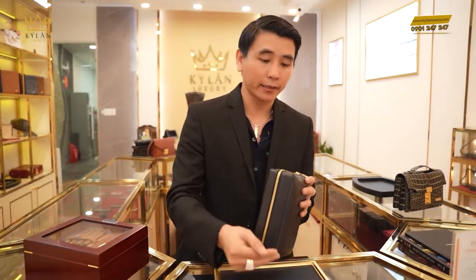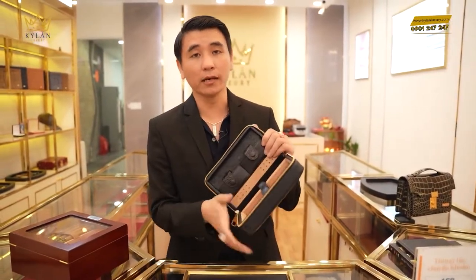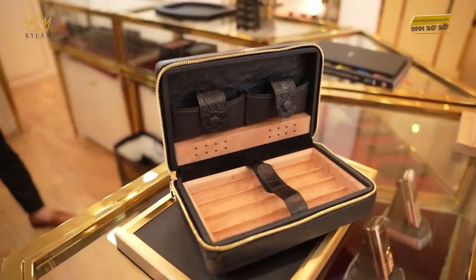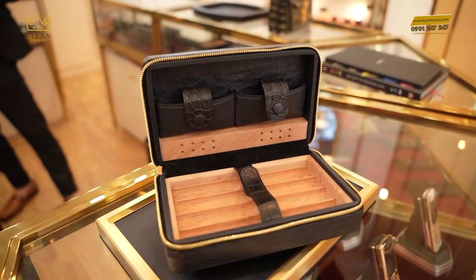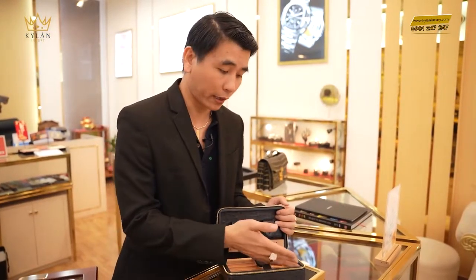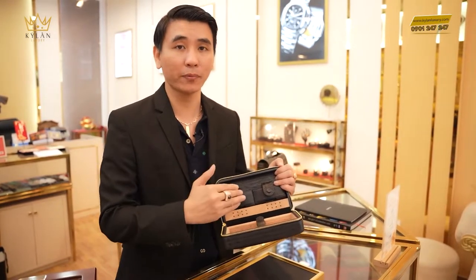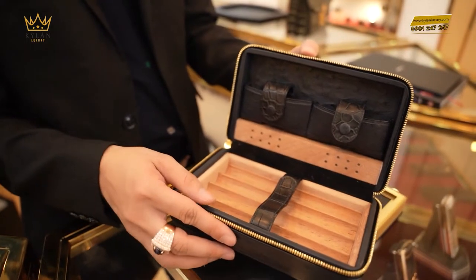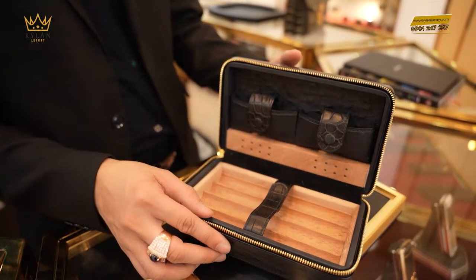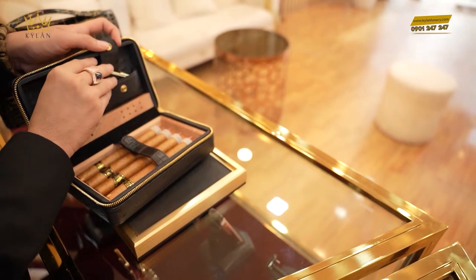Bây giờ mình sẽ giới thiệu chi tiết vào cái sản phẩm này. Trong này là gỗ hương đá — mình làm cái này phải có sự chuyên môn. Cái gỗ hương đá này sẽ giữ vị được cho xì gà rất là tốt. Kỳ Lăng đã thử nghiệm rất nhiều loại gỗ và chọn được cái này là phù hợp nhất cho sản phẩm cao cấp của Kỳ Lăng Luxury. Điểm đặc biệt là trong này có khóa để giữ xì gà lại, 2 cái dây ràng lại bằng da cá sấu, và 2 cái nút cũng vậy.